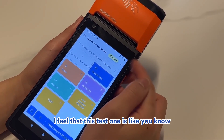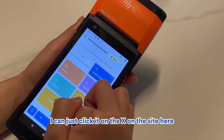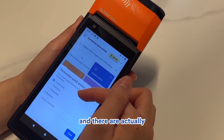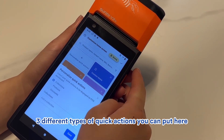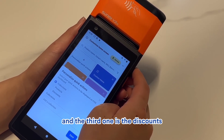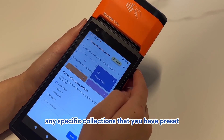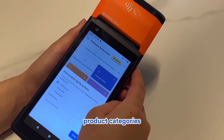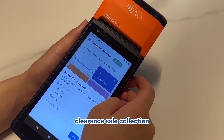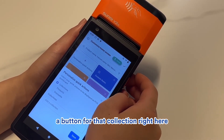This last icon is where you can customize quick actions — personalized quick actions. You can remove items by clicking the X, or add an action. There are three types of quick actions: collections, products, and discounts. If you have specific collections preset — like product categories, best sellers, or clearance sale — you can set a button for that collection right here.